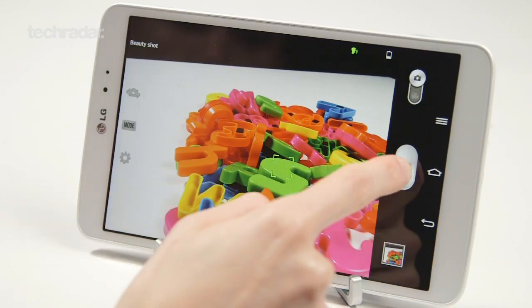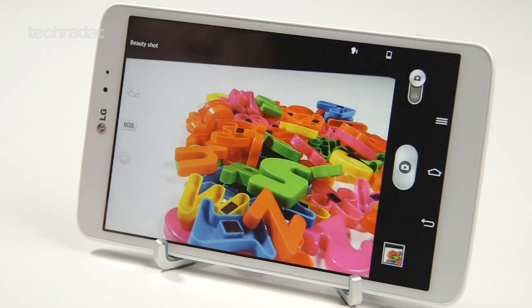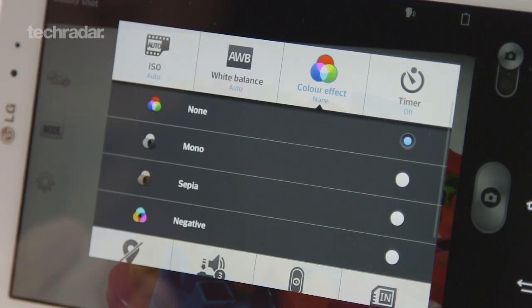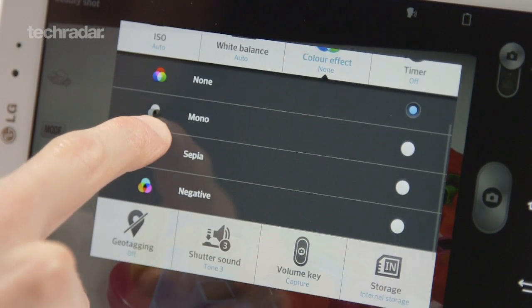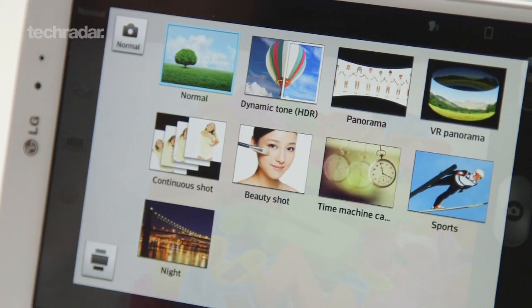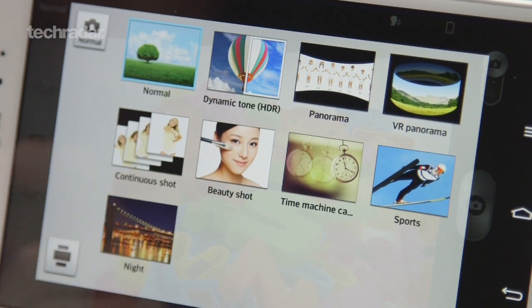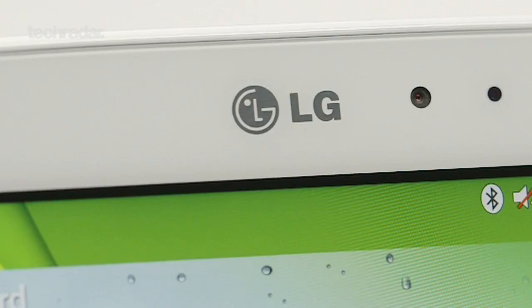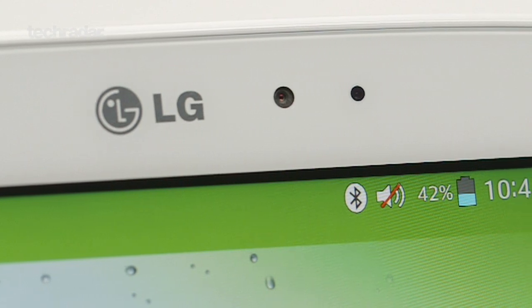All of you will know TechRadar's stance on cameras on tablets, and the LG G-Pad 8.3 is no exception. The 5 megapixel lens on offer here takes pretty grainy photos and struggles with definition and colour reproduction. The camera app itself is pretty well stocked and includes modes like HDR, panorama, beauty shot and continuous shot, although we can only see ourselves using the 1.3 megapixel front-facing lens for the occasional video call.